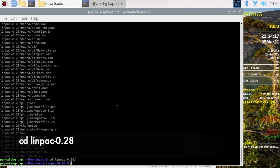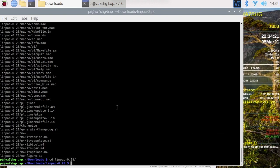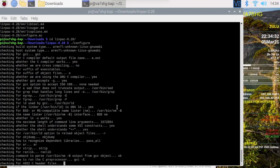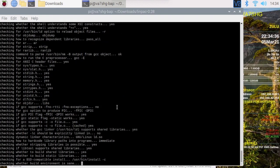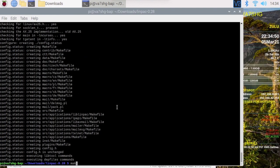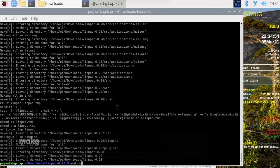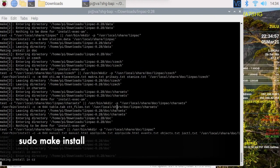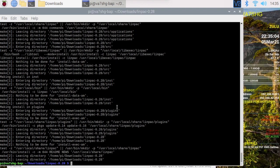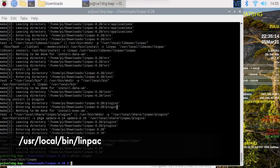CD into the directory, and then this is standard — or it used to be standard. It's been a while since I've built packages from source, but generally the procedure is: run configure first, which will tell you if there are any errors or missing things. As long as it gets to the end you're fine. Then make, and then sudo make install. That's it, easy peasy. Installs it in the /usr/local/bin directory.